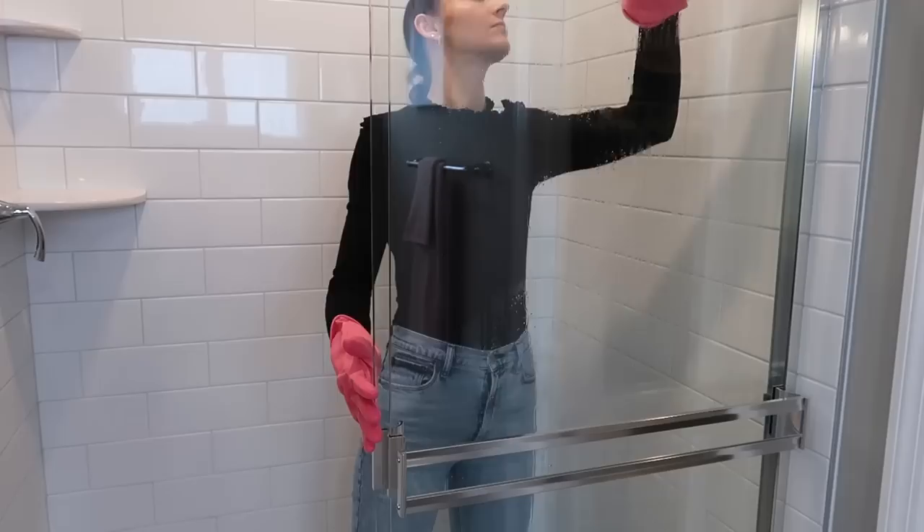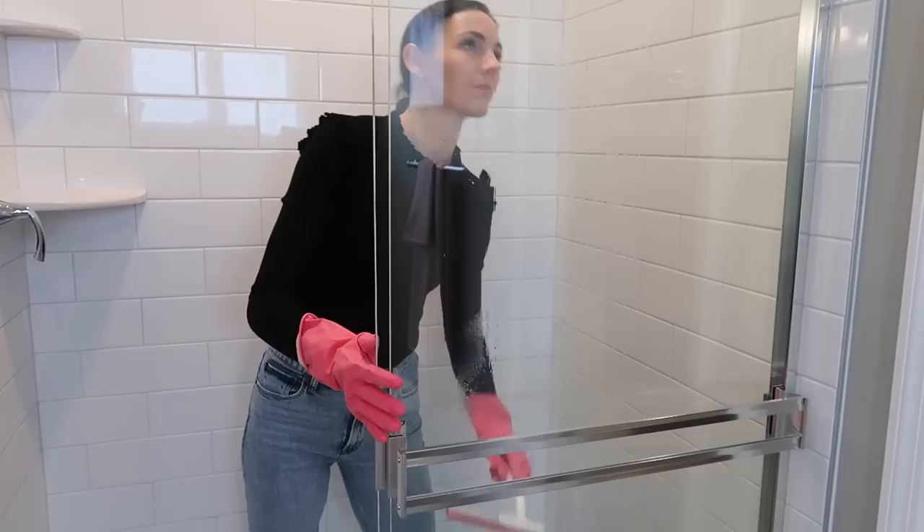I have some tricks for you up my sleeve to prevent any gunk buildup in the future, so hang tight. Now grab your Dollar Tree squeegee — this works great not only inside the shower but also on that shower door.